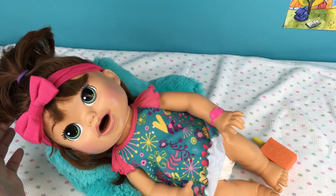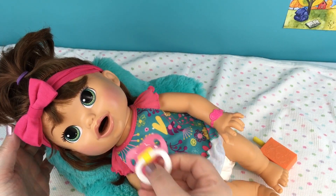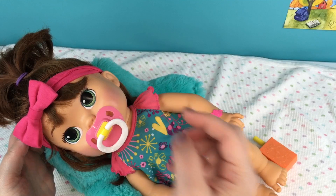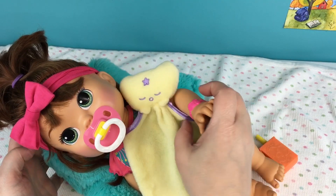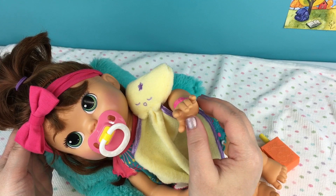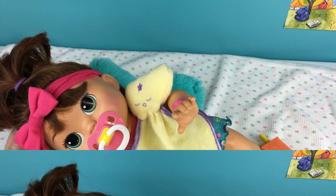We will give her her little passy - I have a pink and yellow passy that matches her dress. Here you go sweetheart. And give her a little lovey. Aww, isn't that cute! Alright guys, we will be back in the morning and I will change her batteries and check her hair out.